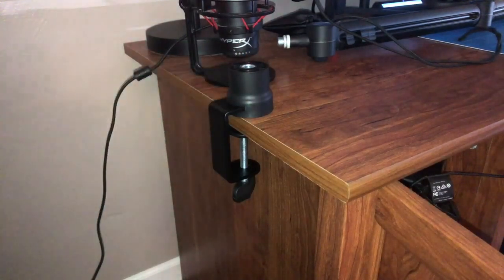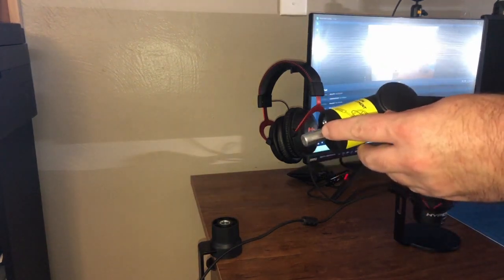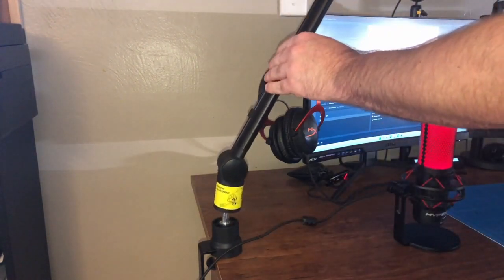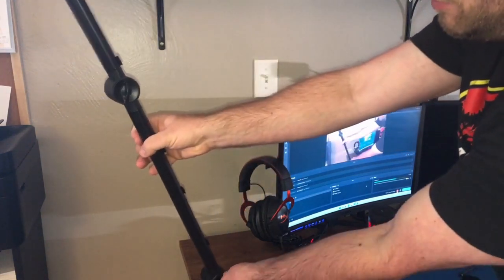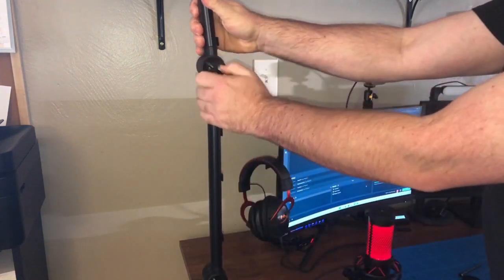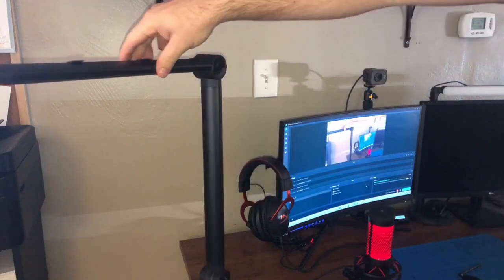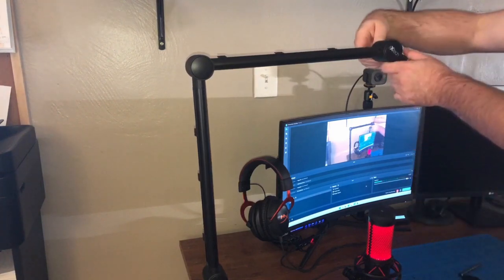Next I'm going to take the boom arm, take the post, and insert it into the top of the desk clamp — just like that. The way I'm going to set up this boom arm is with the mic actually hanging, so I want to turn these little adjusters to set them up where I want them. I'll turn this one straight and then adjust this one — there's a lot of spring in here — and then turn it around, which will give me the hanging effect I want.